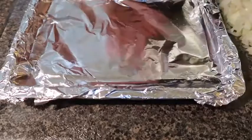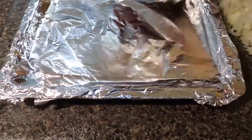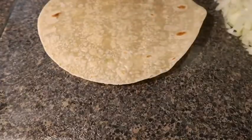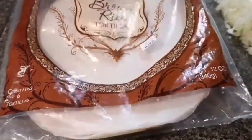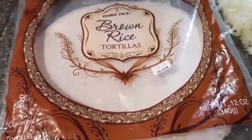First things first, I have a pan and I'm just going to be making my tortillas first. I am going to cut my gluten-free brown rice tortillas. I got these from Trader Joe's — if you saw my Trader Joe's haul — they're gluten-free.